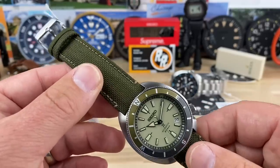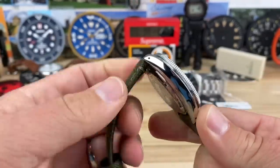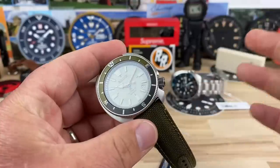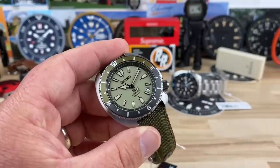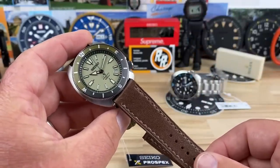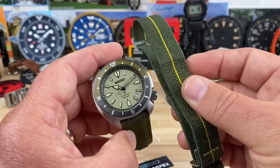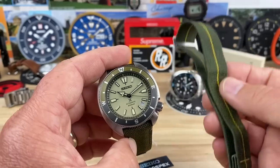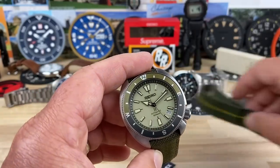I don't think any of them had bracelets, so they all come on these straps which are pretty heavy duty. I'm sure they'll break in, but I'm not a huge fan of straps that are this stiff. I would consider doing this on a NATO with some earth tones, or a really nice leather strap would look awesome. Maybe an Erica's Original or another style of elastic strap to really turn this into a true field watch with a compass bezel — I think that would be killer.